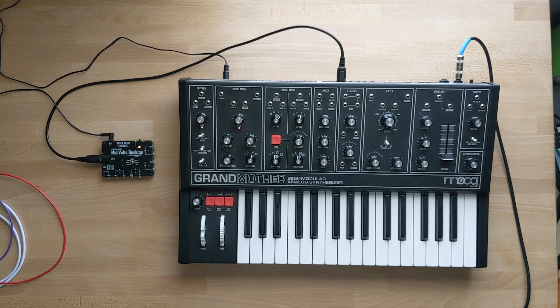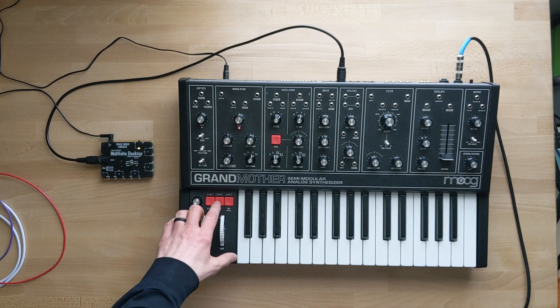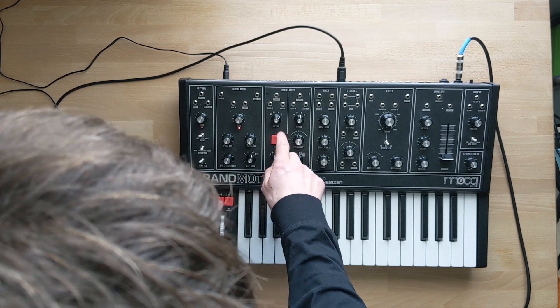I'm going to use my Moog Grandmother to demo the MidiVolts desktop, because you can convert it into a polyphonic synthesizer. I'll use the Grandmother keyboard to control the MidiVolts desktop. To do this you need to turn off local mode. The caveat is you only get two to three octaves of usable range, though you could use any MIDI controller with local on for full range. To turn local off, go to shift mode, hold the hold button, then sync.